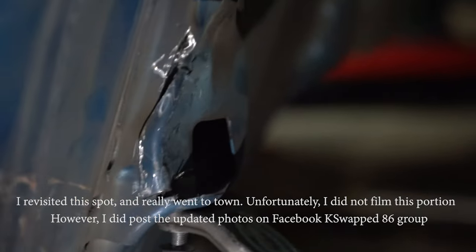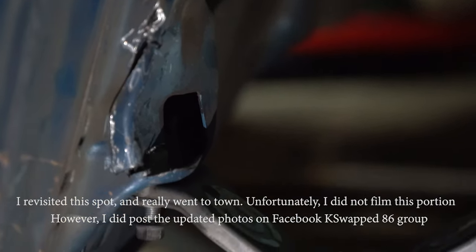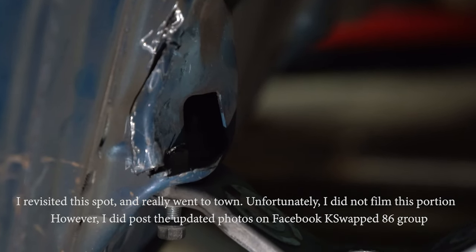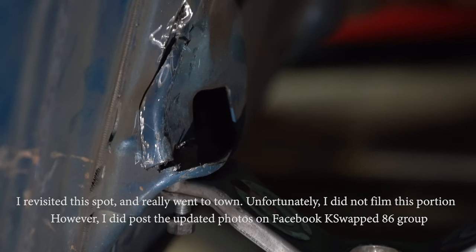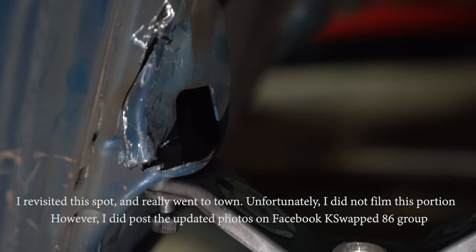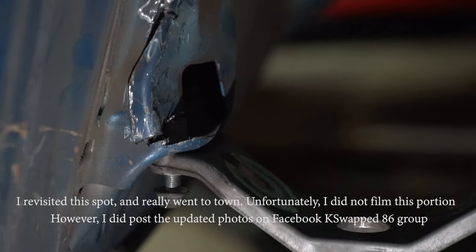I'm still debating whether to keep at it or just leave it and hope it doesn't rub anything or vibrate. Here's a close-up of what it looks like right now — you can see I cut a slit on the side as well as the bottom to help push it in more. It's really tough to tell from the pictures in the instruction manual whether it's clearanced enough. Comment below if you think this is gonna make noise and vibrate — let me know.